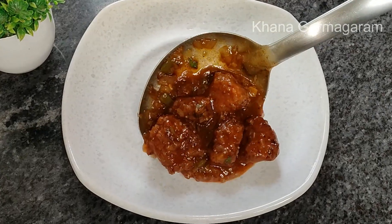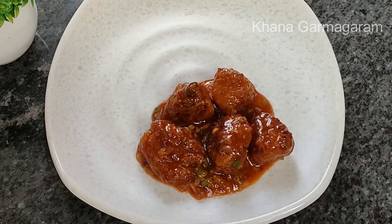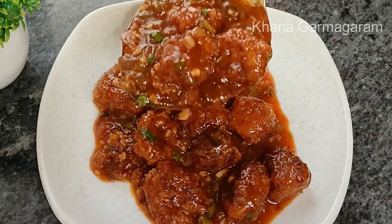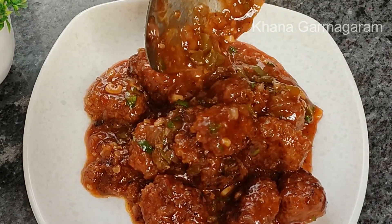The gravy are cooked for the manchurian. This is the choice. The gravy is also very good.